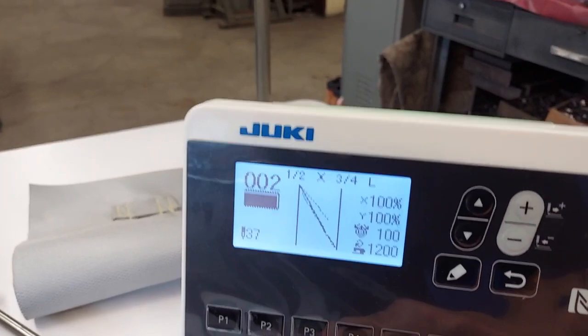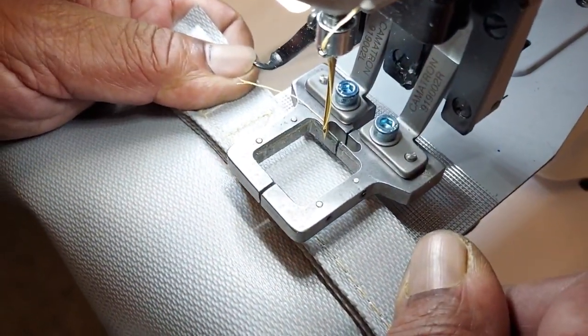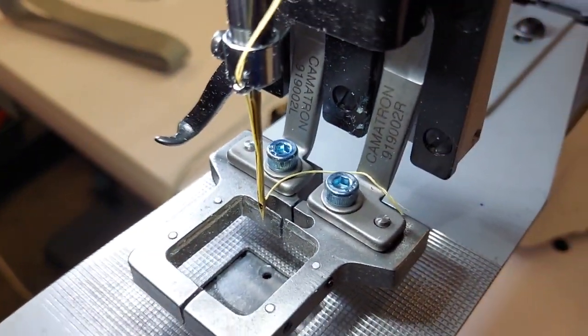Let's do the right side. This is on the right side of the clamp. It's cutting the thread with the carbide knife.